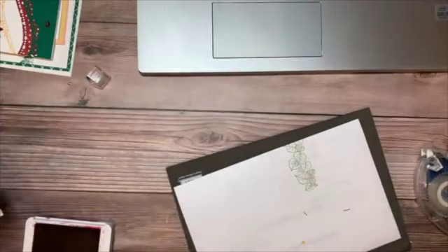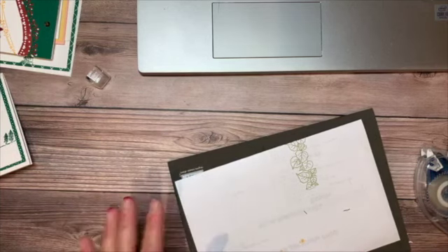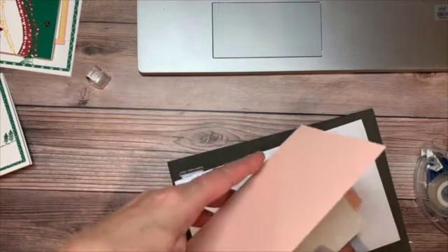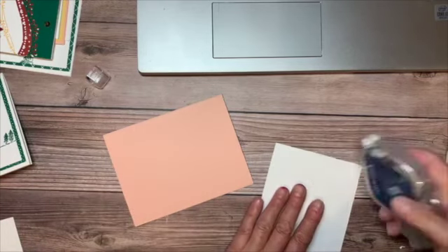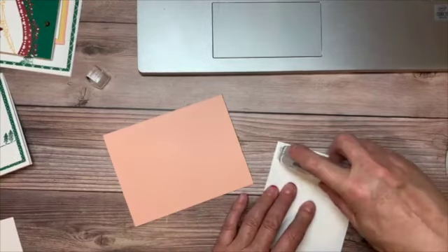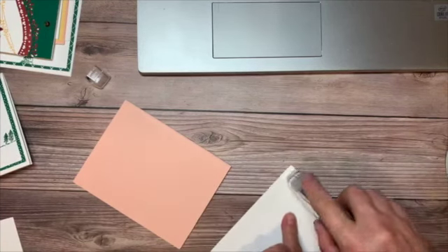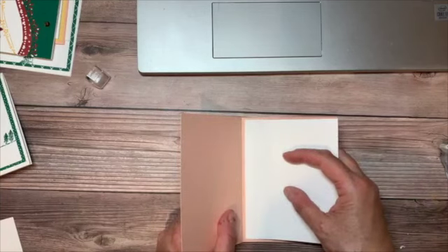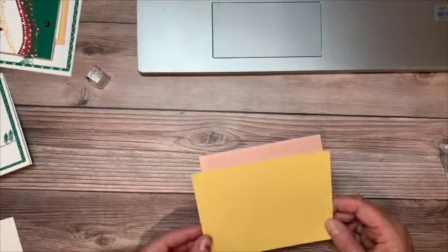That's our simple stamping card — really super easy. Now let's work on our more involved card for the casual to avid crafter. For this one I've taken a piece of Petal Pink, eight and a half by five and a half. I'm going to add a piece of whisper white to the inside — I'm not going to stamp anything on it so whoever receives it can write a note for their birthday. I'm going to go ahead and put my adhesive on here and stick this to the card base.